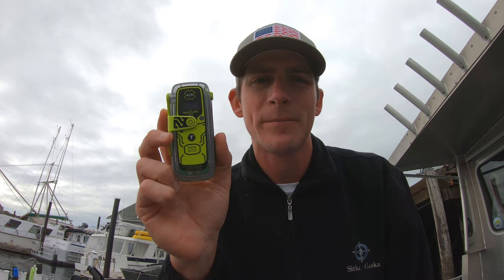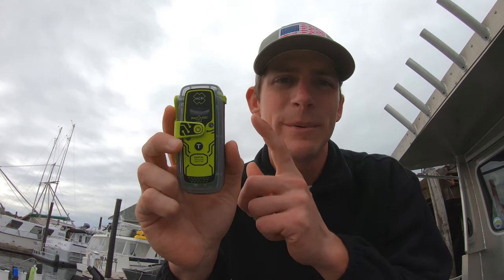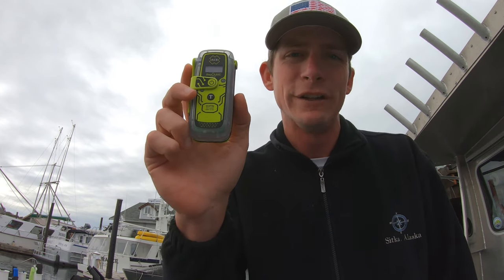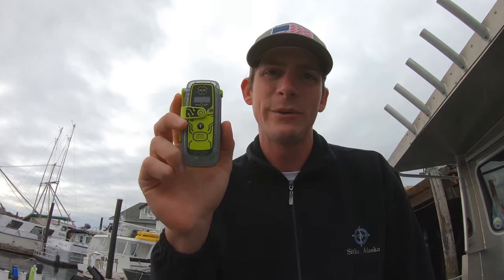Hello everybody, this is Captain Cody from GlobalFishingReports.com. Today we're going to be talking about PLBs, which are personal locator beacons. If you know anybody that spends a lot of time on the water, this is a piece of equipment that they must have. If they don't have it, buy it for them. This is the best gift you can buy somebody — it's about the size of a cell phone, fits right in your pocket, and it can get you help in the event of an emergency offshore.